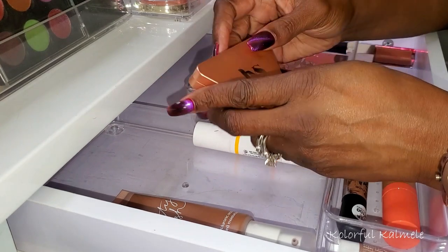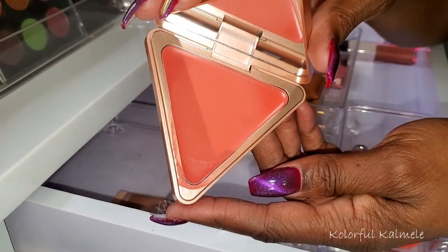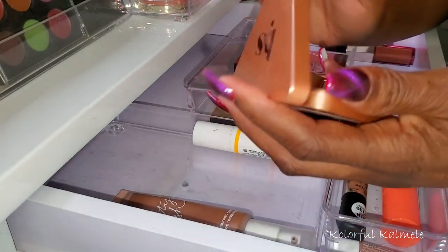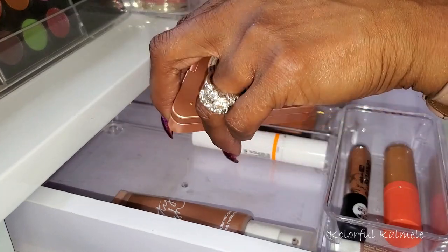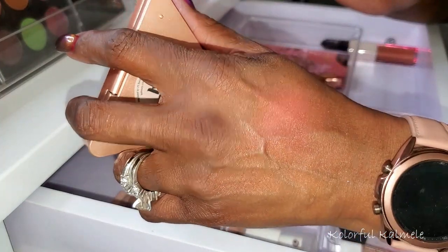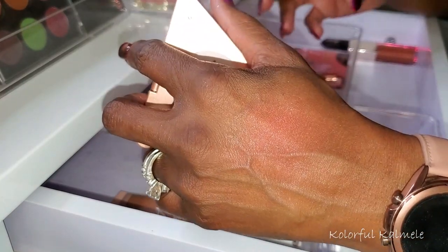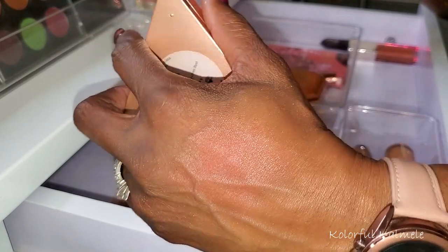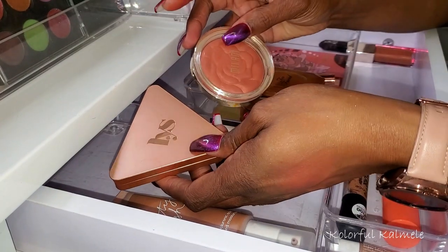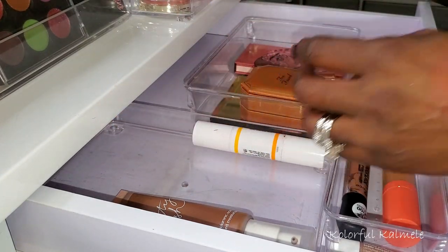This LYS blush in shade Inspire is another one of my favorite shades for this time of year — it's kind of a similar type of shade, but this is a cream. Absolutely gorgeous — that beautiful terracotta type look on the cheeks. It's a cream blush but it's not dewy or shiny at all, just really gorgeous. I love these blushes from LYS, they're really nice. I'm not going to keep both of these though, so I'm going to put the LYS back.